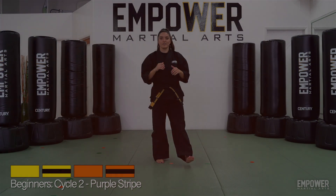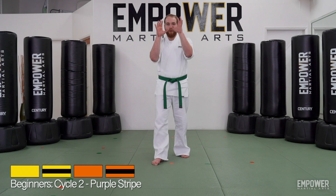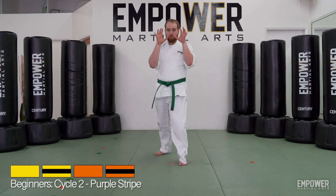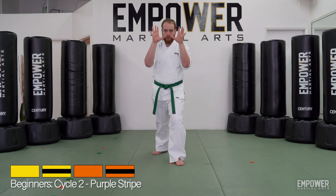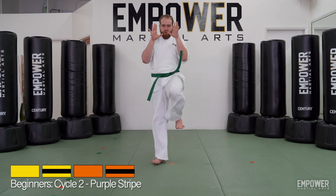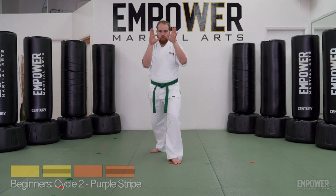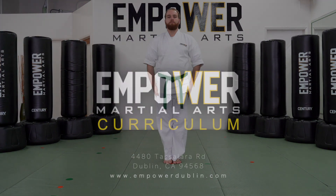All right, let's take another look. Knee strike. One, two, switch. One, two, switch. Front kick. One, two, switch. One, two, and attention. Front kick.